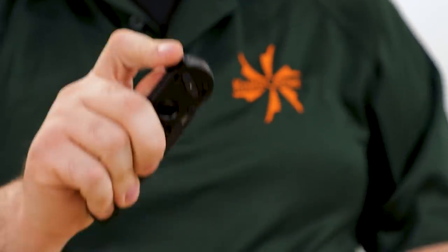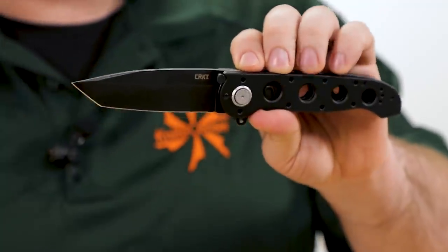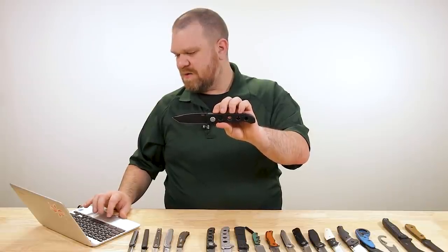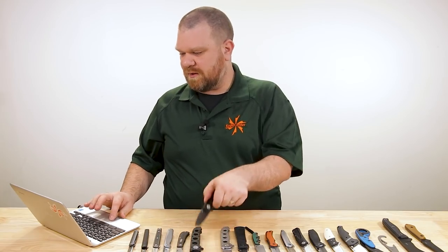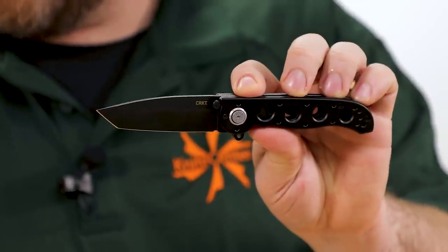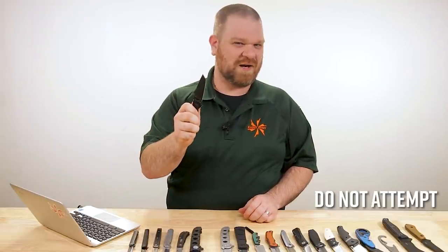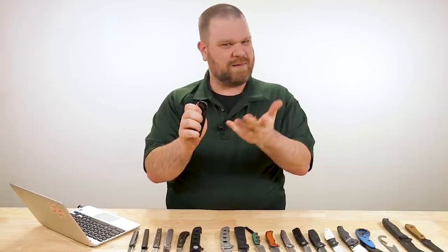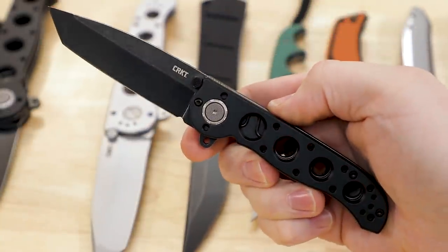The M16 deadbolt assisted versions feature black aluminum handles and D2 blade steel. The 3.9-inch tanto version runs about $140. There's also a 3.6-inch spear point version for about $120, and a smaller 3.12-inch tanto also around $120. On the smaller versions there isn't quite enough blade mass to flick it closed, but it's still very easy to get past the spring pushback, and it opens up really nicely.